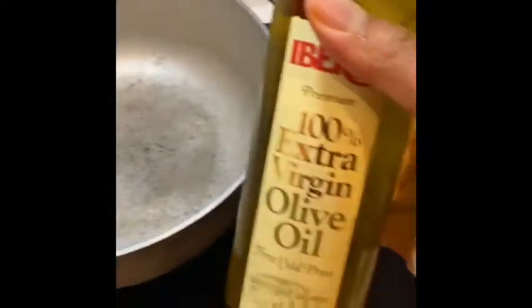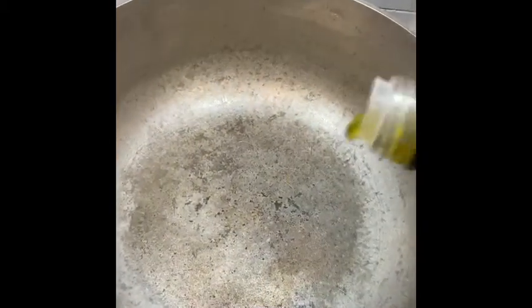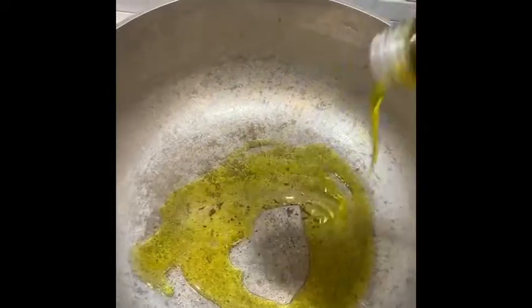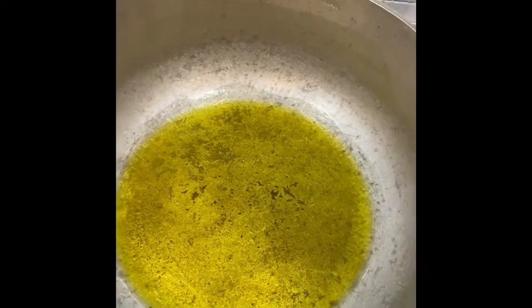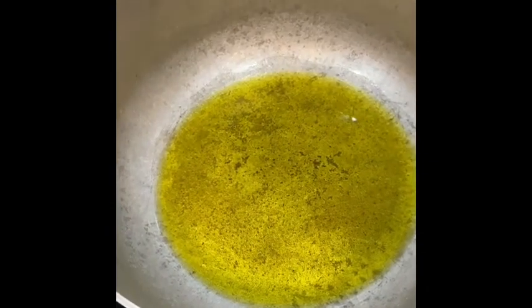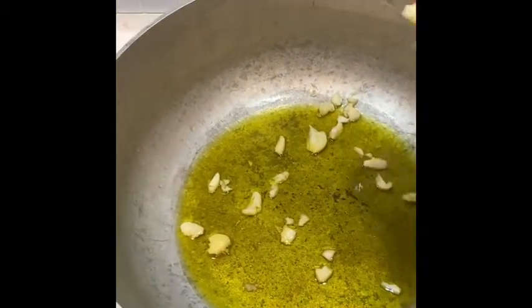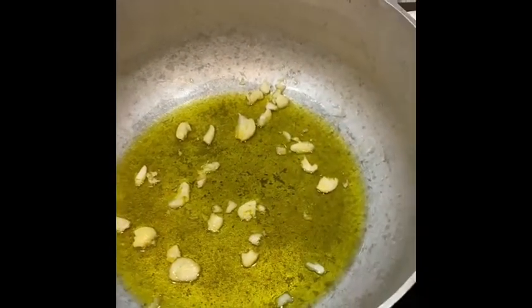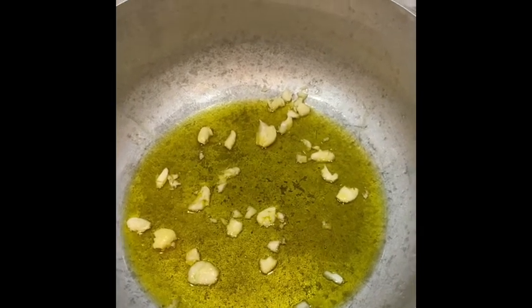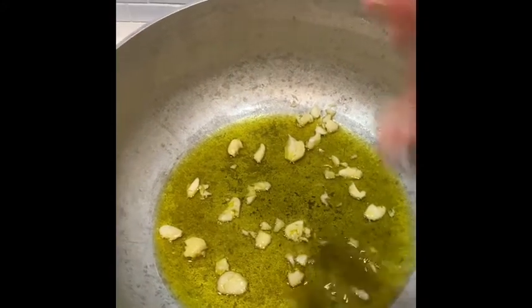My pot is hot. I'll add about five or six tablespoons of extra virgin olive oil and let that get hot before I add my chicken. Now I'll get the garlic and sprinkle it in, because I want my garlic to cook along with the curry chicken — I want the chicken to fry with it.